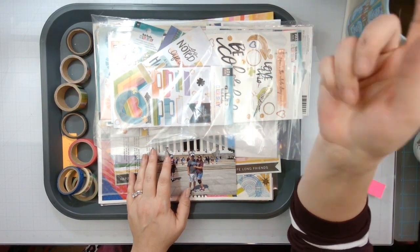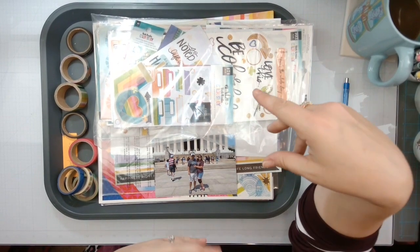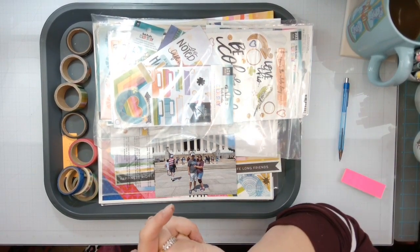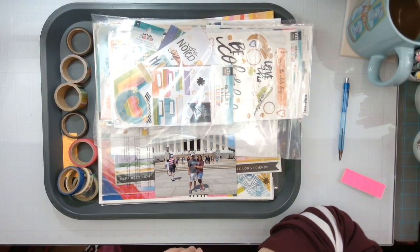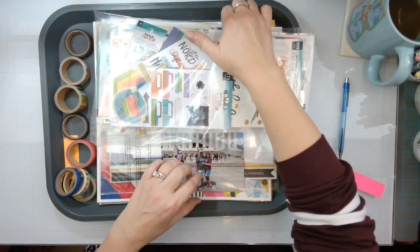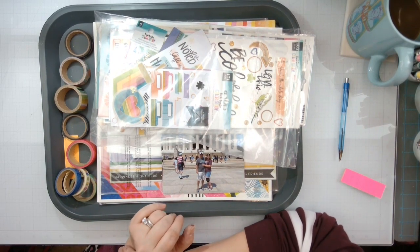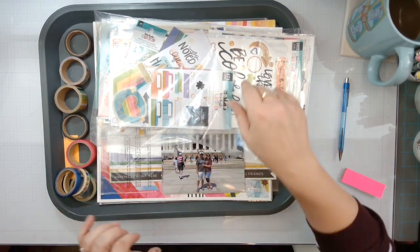Before I forget, don't forget to head down below — I think there will be a massive playlist to just go and check everybody out that's playing along with Christie's Beautiful Life, 30 Days of Sketches. All of the sketches are original and designed specifically for this series, so stay tuned to see what I do with this sketch.